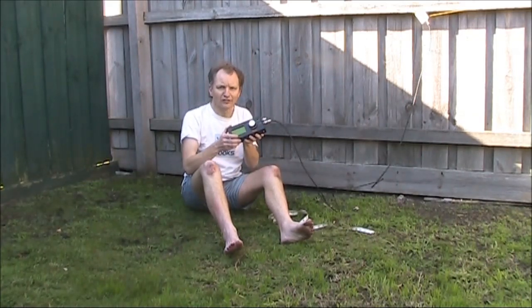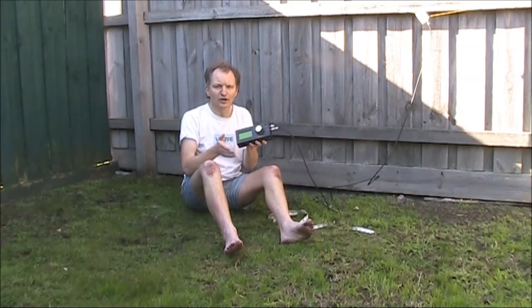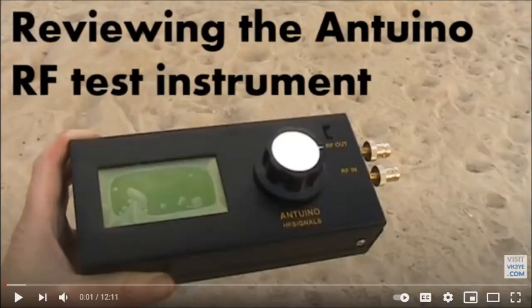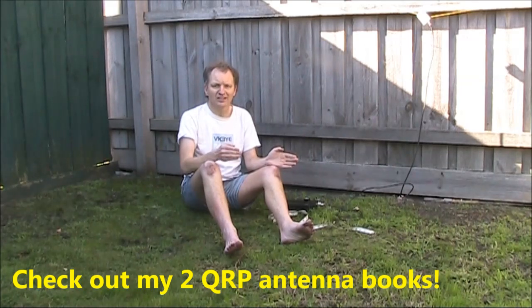If you're curious about this antenna analyzer, it's the Antrino that I've reviewed in a previous video. Also, if you like experimenting with antennas, don't miss the two books I've written: Hand-carried QRP Antennas and More Hand-carried QRP Antennas — highly recommended if you're into experimenting with antennas, particularly if you also go portable.